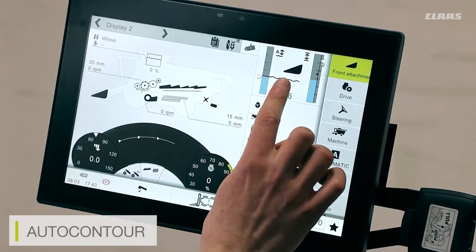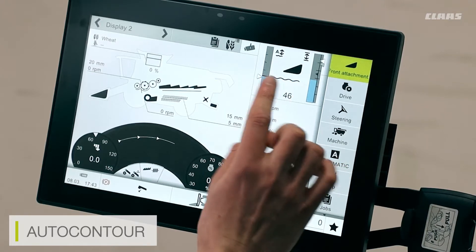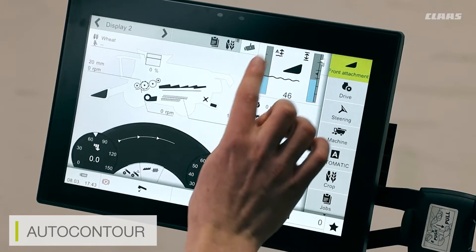Obviously, as the cutter bar is raised in preset height or lowered, this number will either rise or lower. At the moment, because the cutter bar is in manual mode, you can't see a green auto contour light available; however, when we have auto contour selected the menu will light up green and you'll see the menu itself light up.